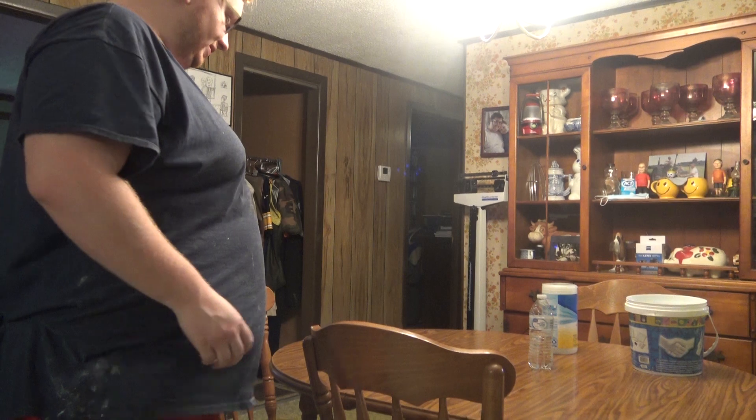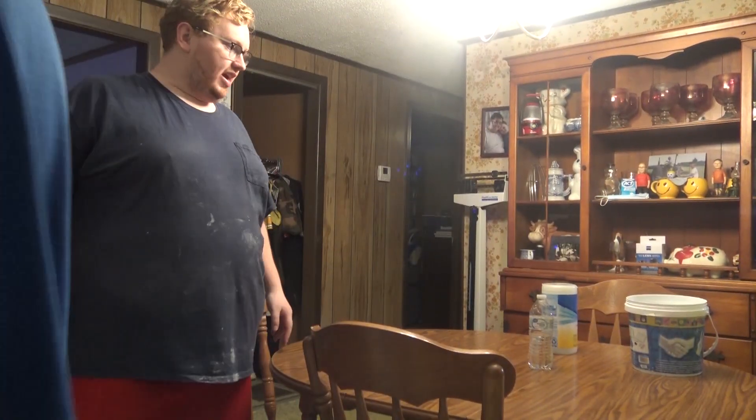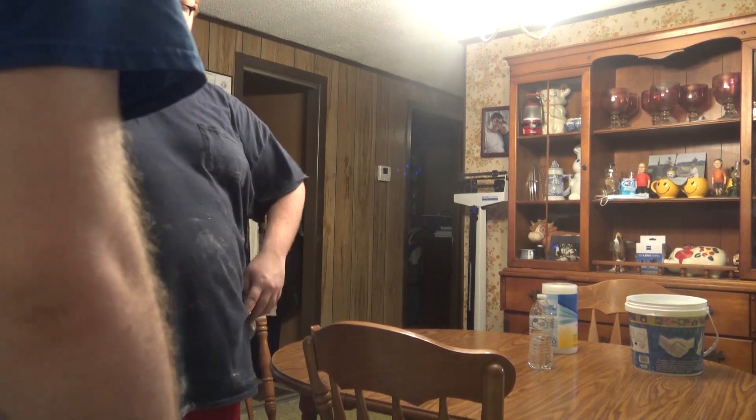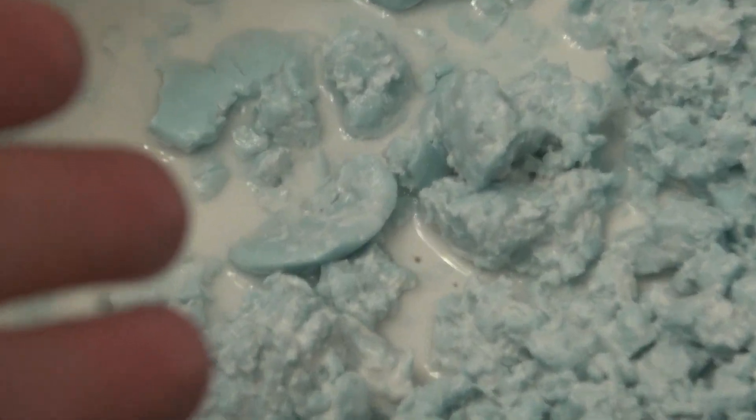I think we can take our masks off — that's cleaned up, right? And we've got soup. How would you like a bite of my shit soup? Thanks for watching.